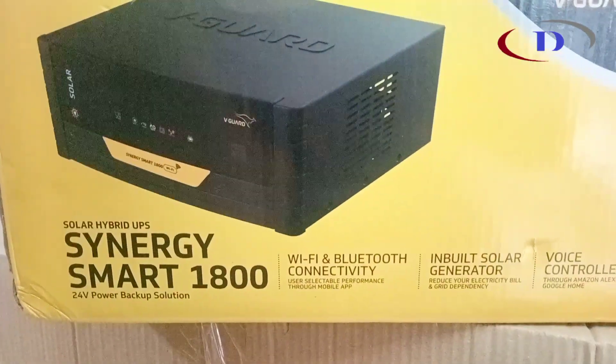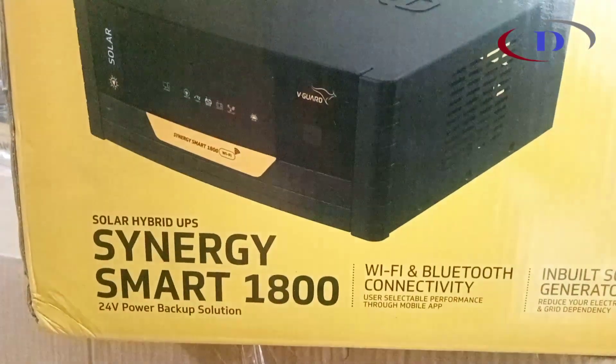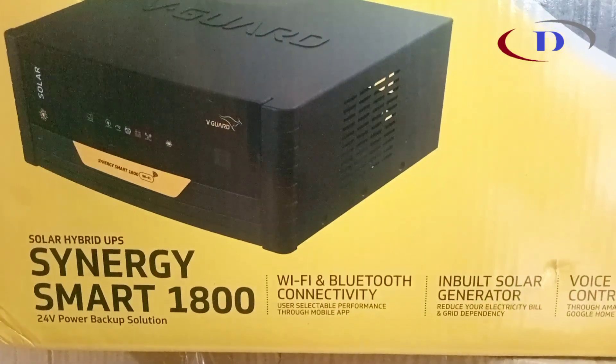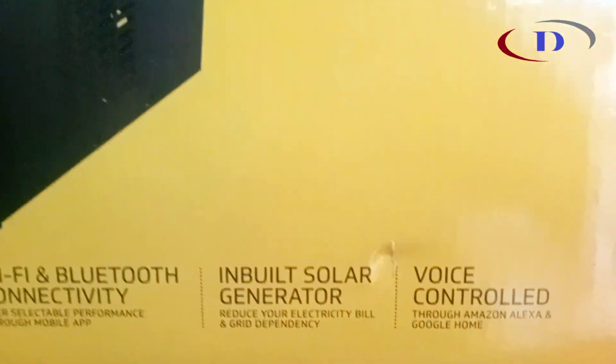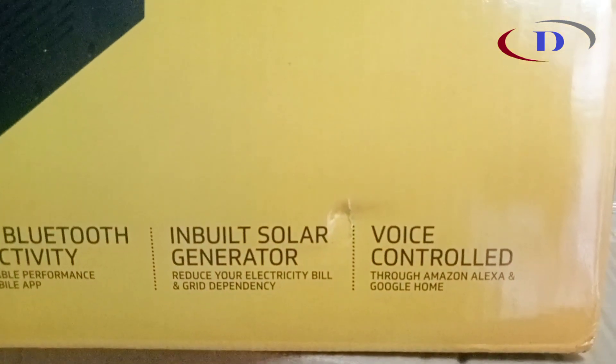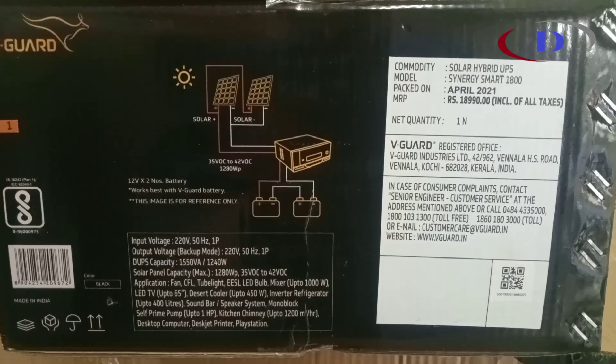Instead of buying a normal inverter, we can conveniently go for hybrid smart models. With the help of the inbuilt solar charger, we can reduce the electricity bill and dependability on grid power. We can install this without panels also — whenever feasible, we can add the panels.